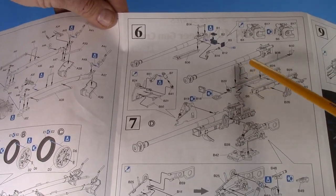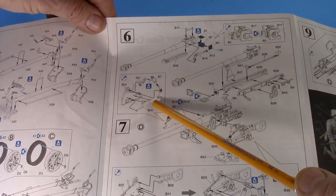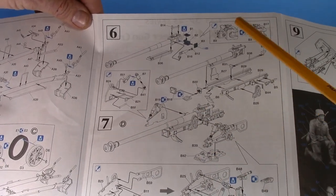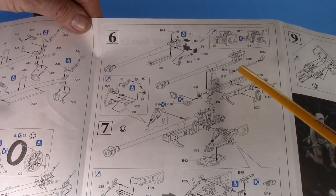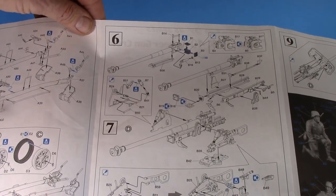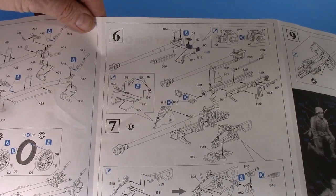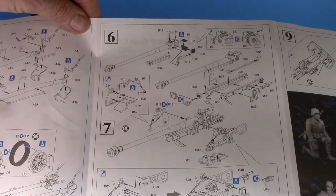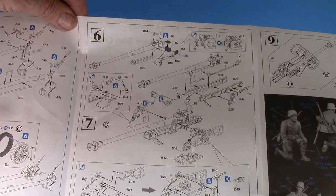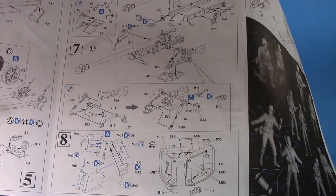The gun cradle doesn't fit well at all — there's a massive seam down the middle, incredibly fiddly parts, and big thick heavy injection points you have to cut and clear. Getting it lined up straight was a real challenge. You have to take your time, do lots of dry fitting. The wheels are either too big or too small; nothing lines up really well — it's poorly engineered.